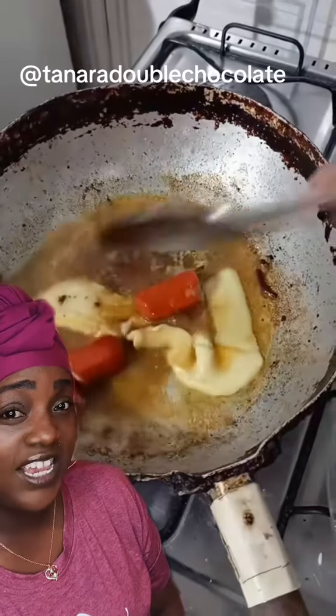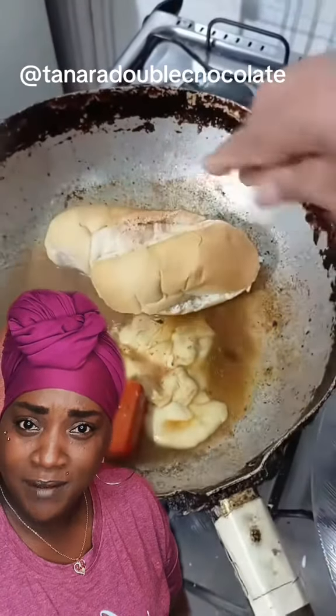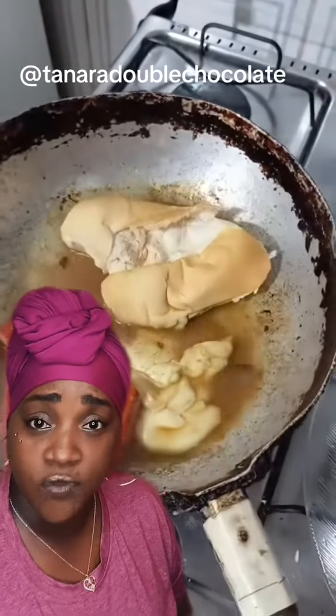Uh-oh, the cheese is bubbling! That's when you know you done done it right. Now everybody's going to be coming running to the kitchen and wondering what you're doing because it's smelling so different in there. Make sure you bang on the pan a lot with your spoon because you want everybody to know you're really doing it in the kitchen.